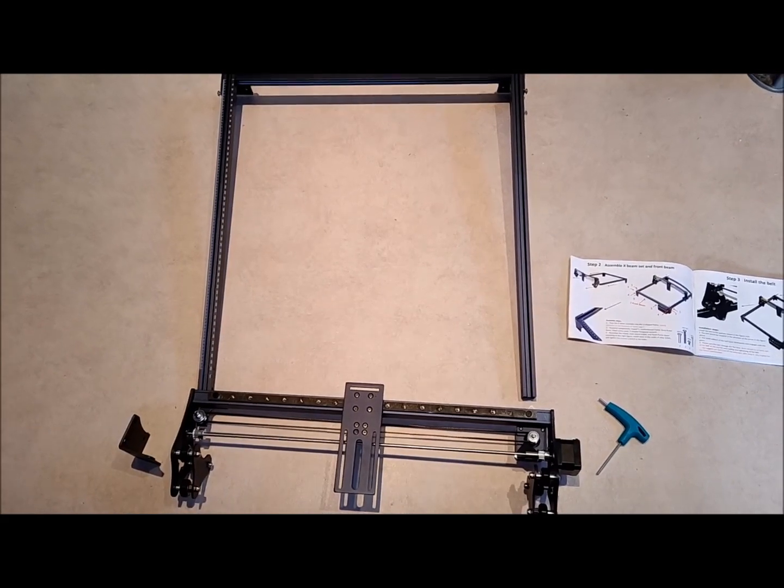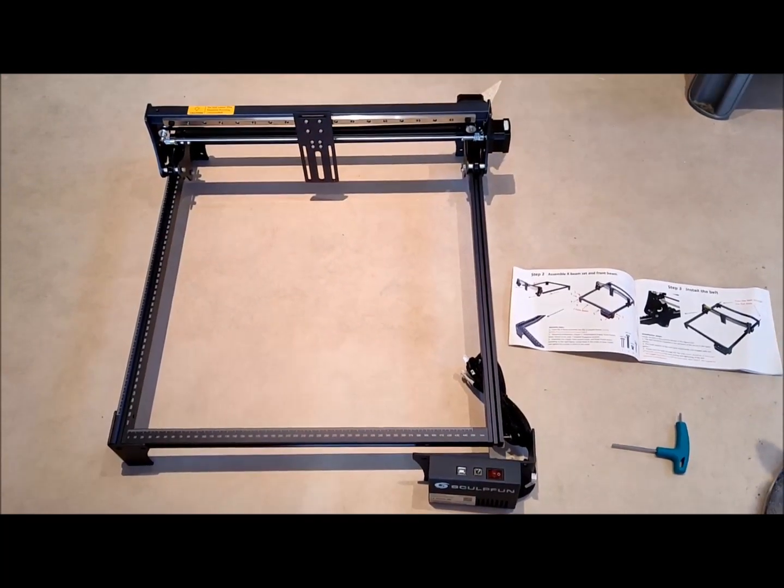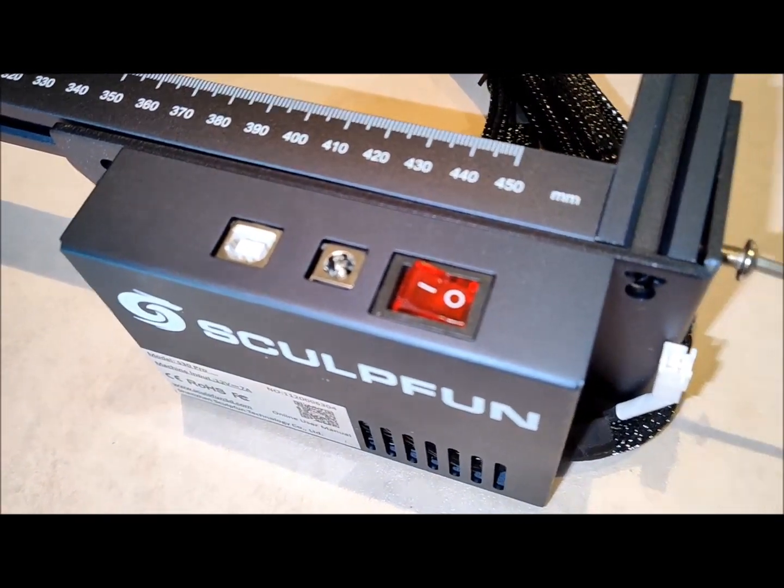The user-friendly interface, along with precise scale lines on the x- and y-axis, simplifies project setup and ensures accurate results.